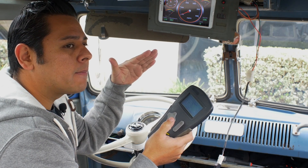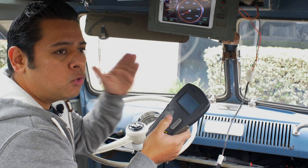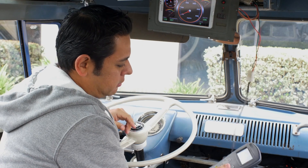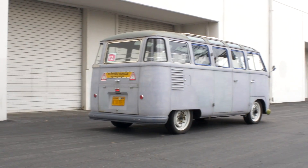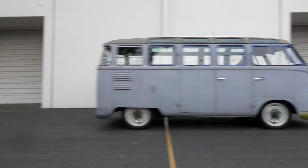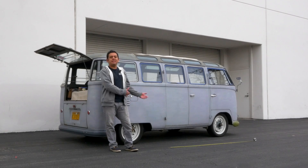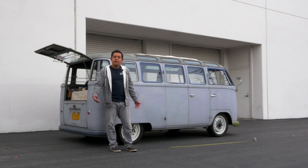So let's do a test and see how it works with regen on and then with regen off. We're going to make a mark on the ground and go about 20 miles an hour and see how fast we can stop from 20 to zero. We'll run it once without the regen brake on and once with, to see how much of a difference it makes. Out of the three passes, the best we could get without regen was 16 and a half feet, and with regen was 10 and a half feet.